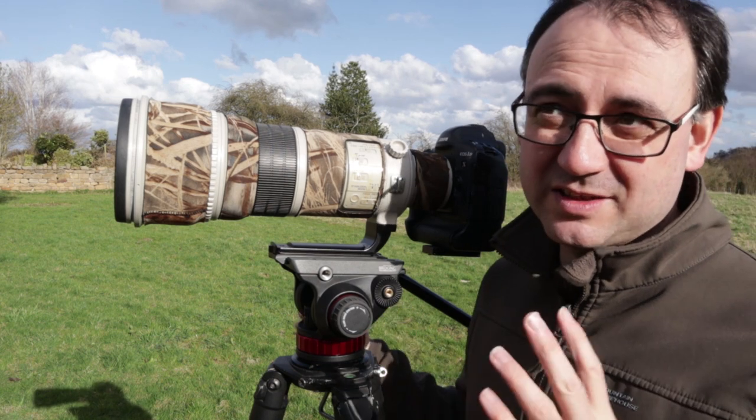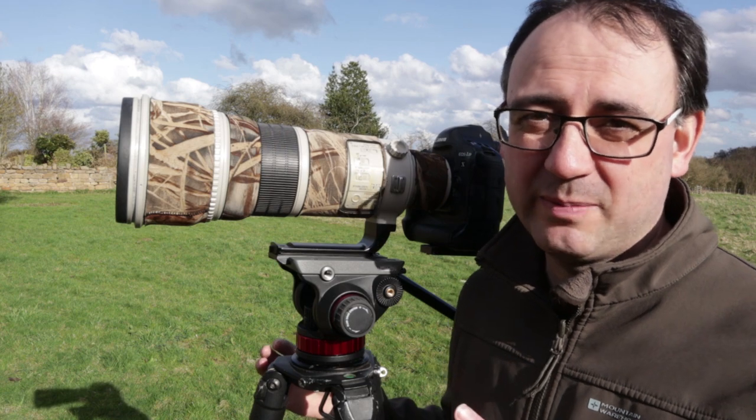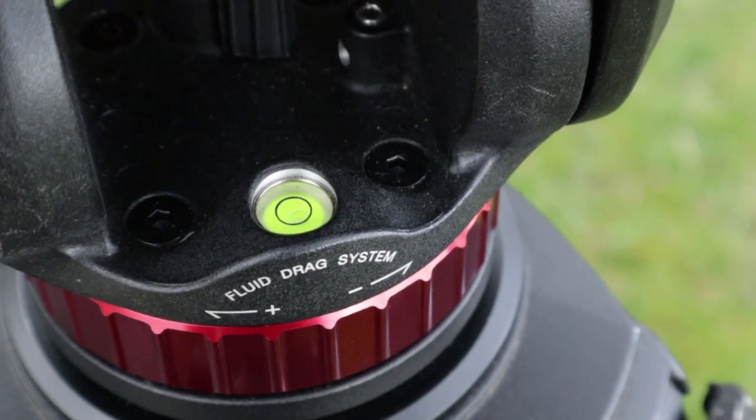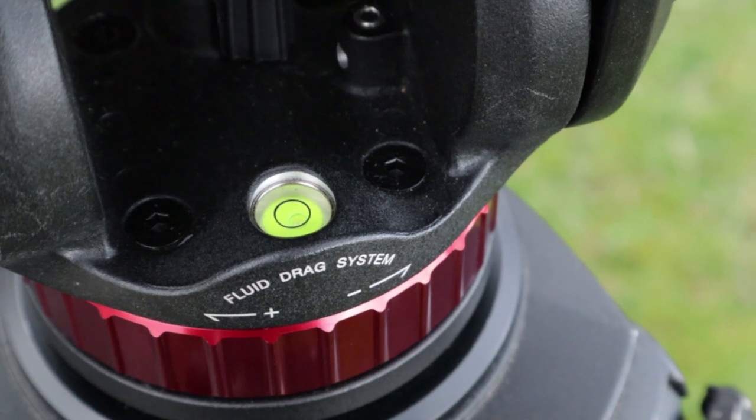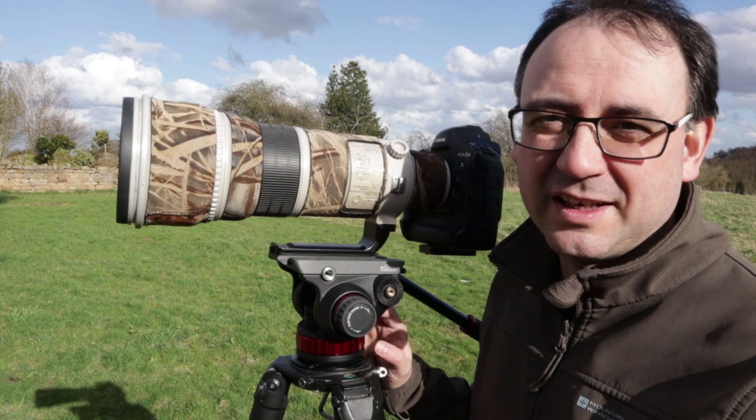When you're setting it up, particularly for filming — it's not so bad for stills, you can get away with it a bit — but for filming you need everything to be as level as you possibly can, especially when you're panning. So do check the spirit level and make sure you've got it bang in the middle, or as close as you can.